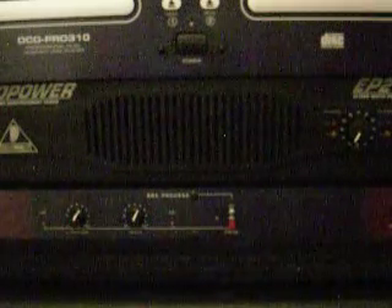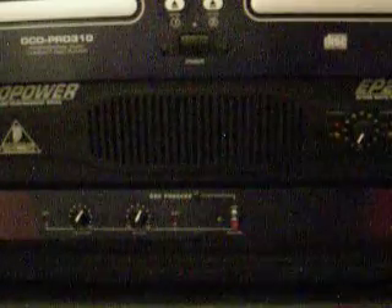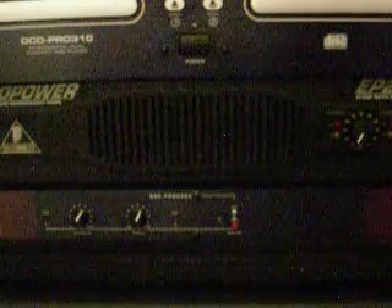The Crown XLS402 gets about 300 watts into 8 ohms. My speakers are 8 ohms, so I'm not entirely sure how much it gets into 4 ohms. Either way, it's obviously not enough for a wedding, so I would suggest the Behringer Europower Professional Sound Reinforcement Series.